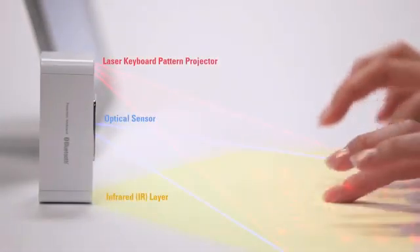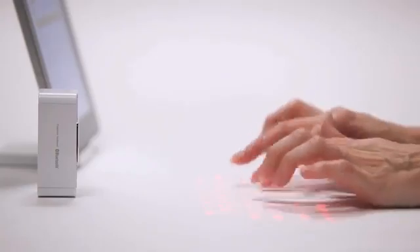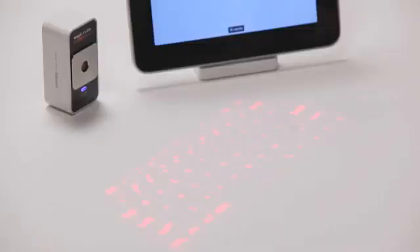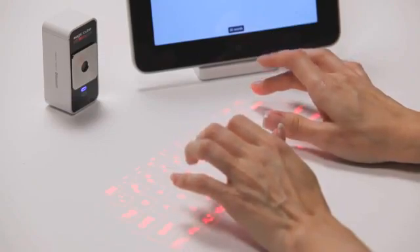Because the MagicCube uses an invisible infrared layer, typing is a little different than with physical keys, but you'll be typing comfortably in no time with a little practice. Start by resting your palms on the workspace and elevating your fingers just above the projected keys.